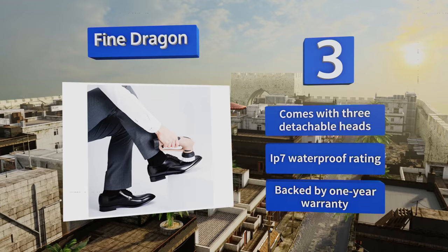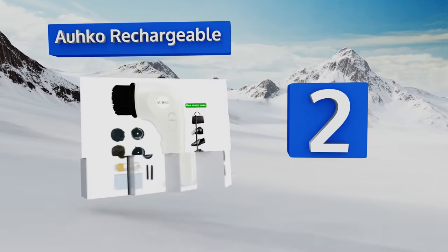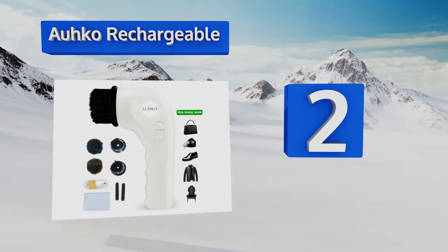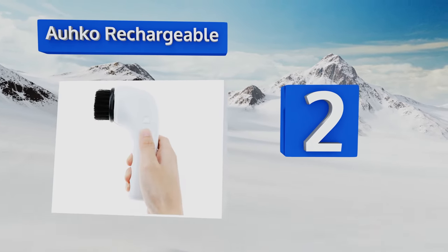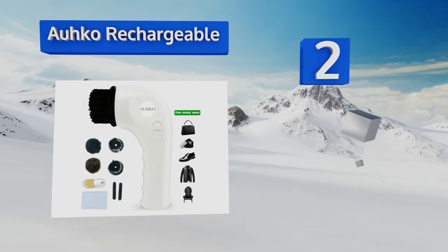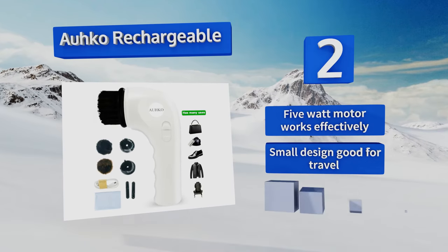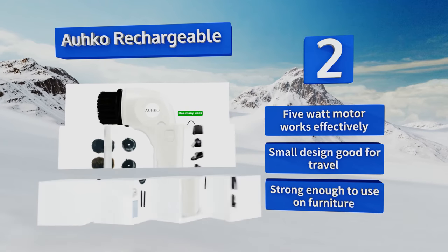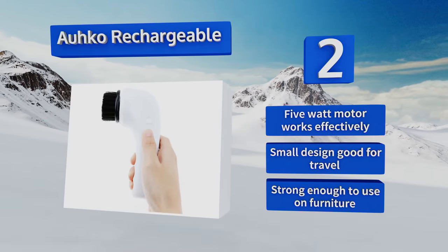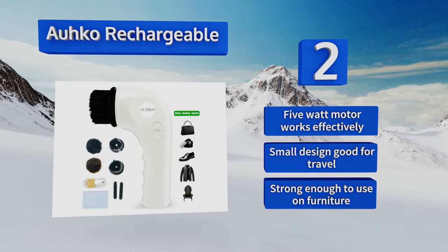At number two, though it may appear average at first glance, the Orco Rechargeable is actually a good deal more powerful than the typical handheld footwear buffer. Its handy micro USB charger makes it convenient for use on the go, powering it for up to one and a half hours of use. Its 5-watt motor works effectively and its small design is good for travel. It's strong enough to use on furniture as well.